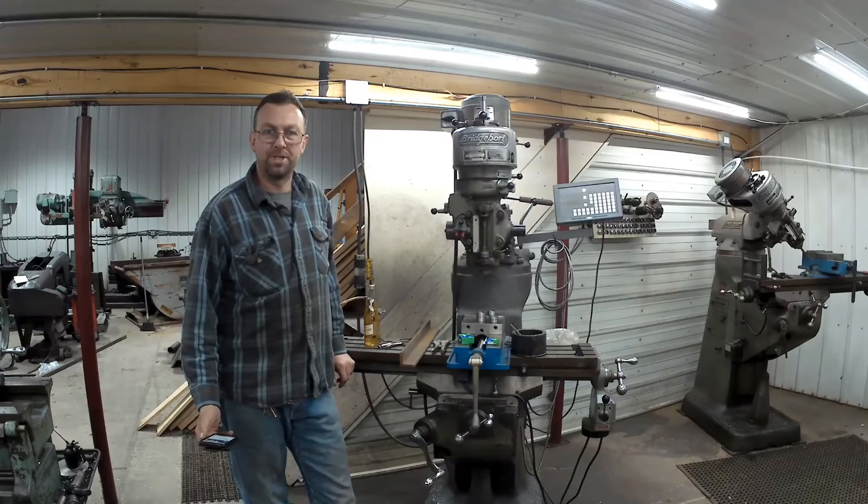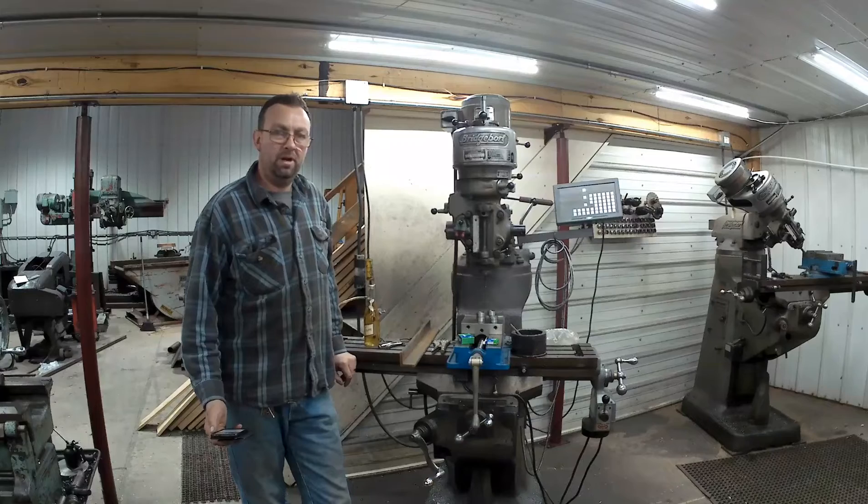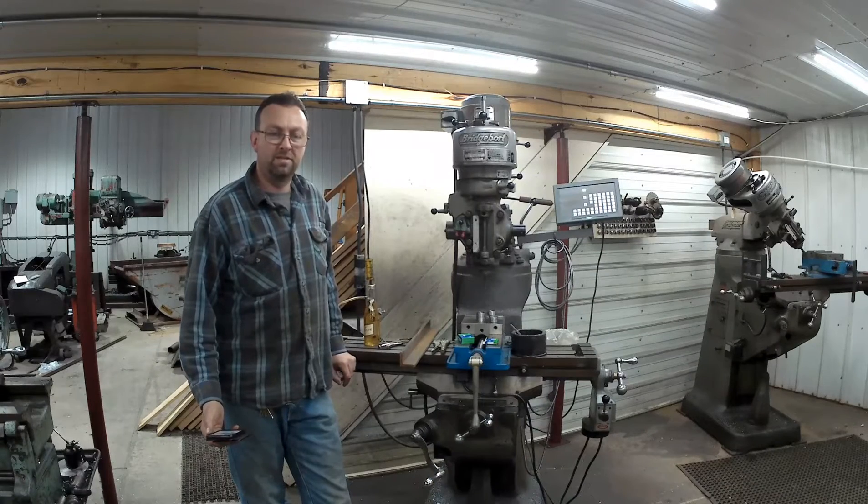Hello and welcome to Topper Machine. My name is Josh Tomlin. Today we are building roller bearing guides, or ball bearing guides, for a bandsaw.